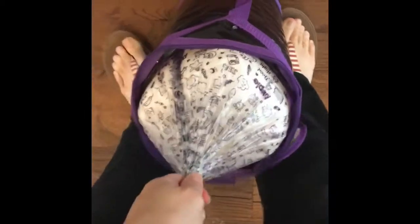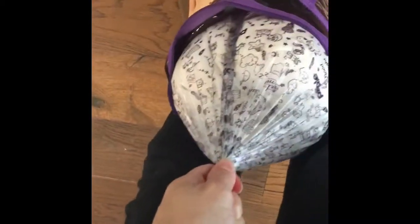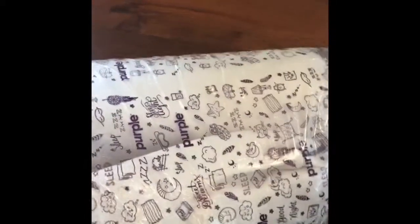Oh, it's kind of hard. Okay, I'm kind of scared. The mattress kind of exploded when we did this. It's already trying to.